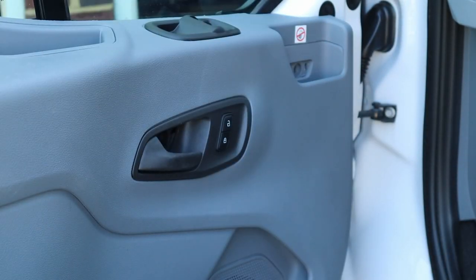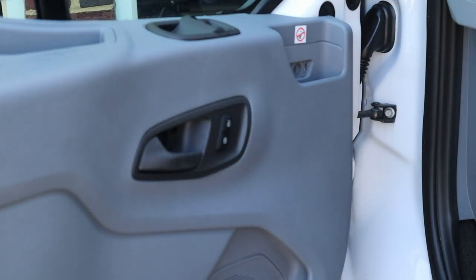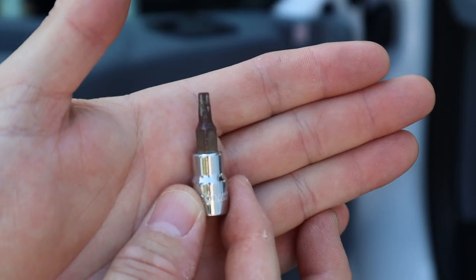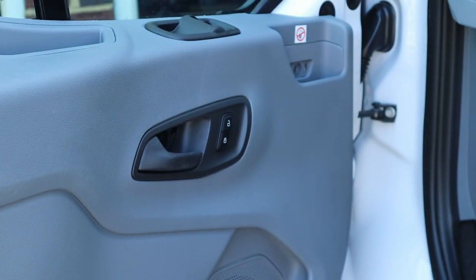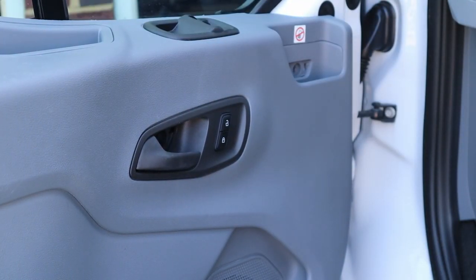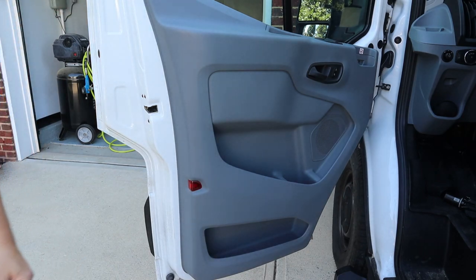It looks like there are two different sizes of torx bits. We have two different sized torx bits, so let me go get the next smallest — I think it's a T20. All right, so now I have a T20 and I'm going to remove the torx screw on the bottom pocket here. Just remember the small one goes in the bottom.